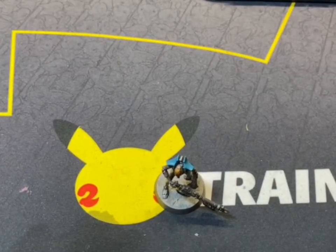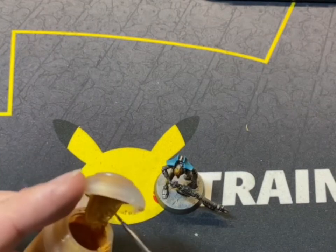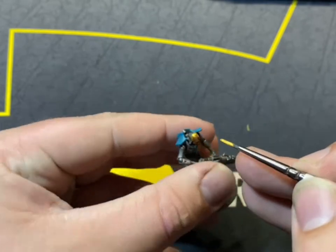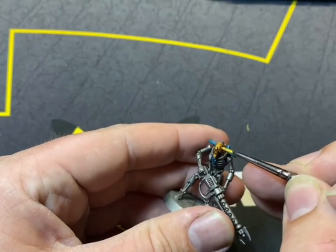Here we're going to highlight the gold areas with Auric Armour Gold, just get around the top of the actual skull where the light would catch it, and over his chest symbol.